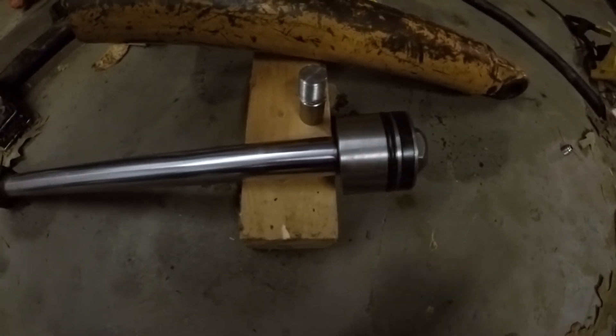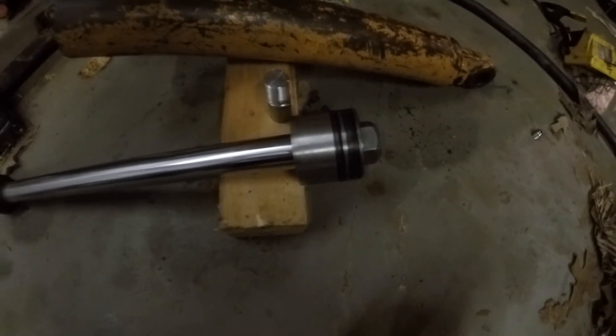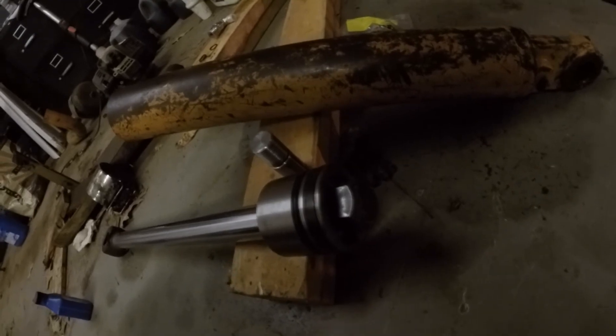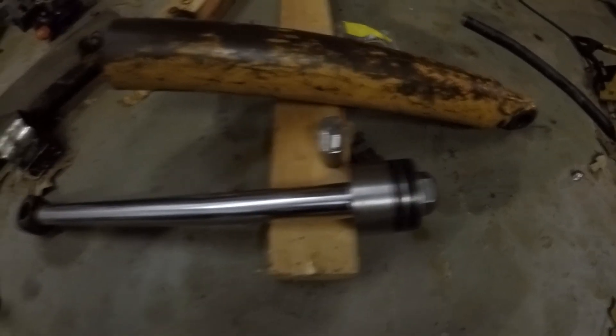I'm going to go ahead and call that a success — I'm really happy about that. I know this isn't the greatest video ever, but I just wanted to document this because it's kind of rare that I do a repair like this. Thanks for watching.